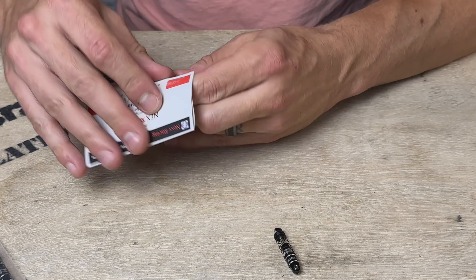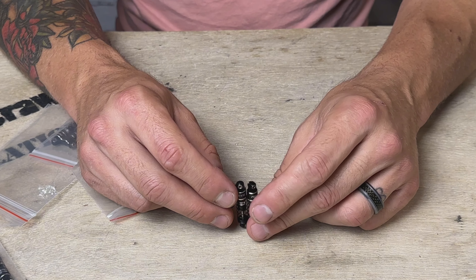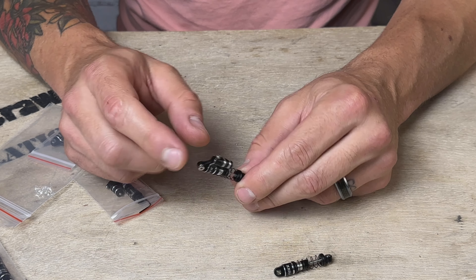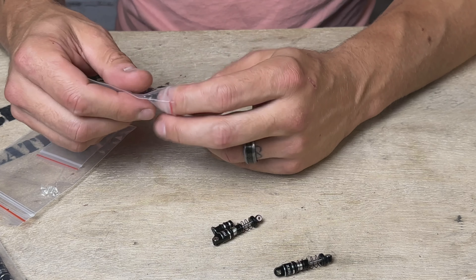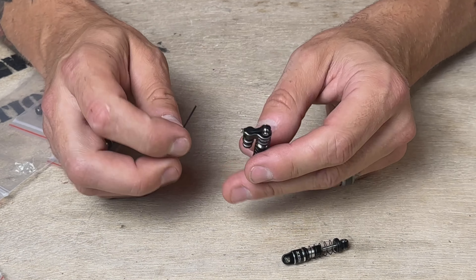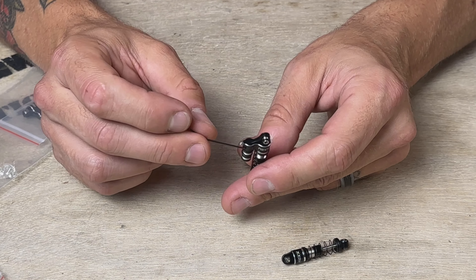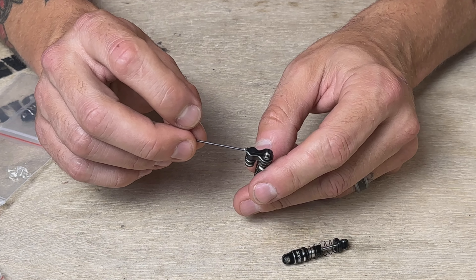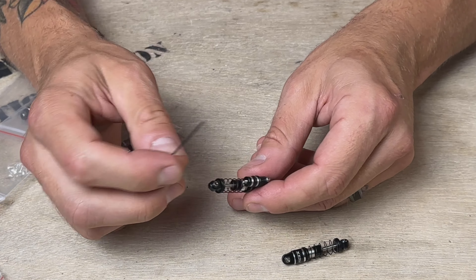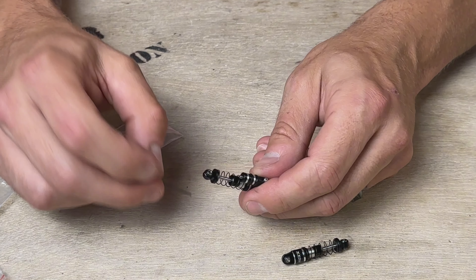Let's check out the reservoir shocks. These are the same length — the shock body is the same as the non-reservoir shocks. I can feel the extra damping in here already. This comes with a small allen key to do your adjustments, and you're able to bleed these. There's a bleeder screw right here on the side, so when you change or adjust your oil, you can make sure to get all the air out using that bleeder screw.